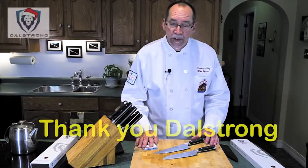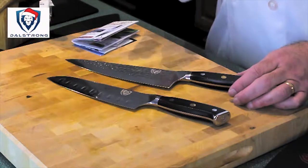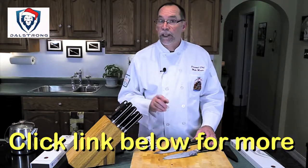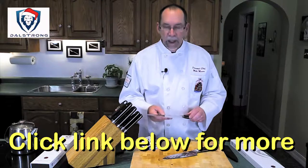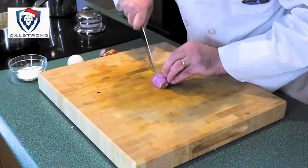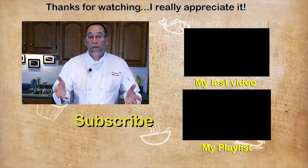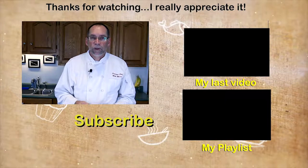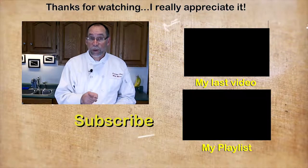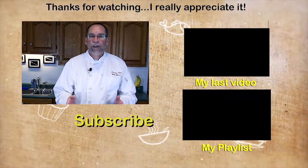I do appreciate it very much — thank you, Dalstrong. In the next couple of months you'll see me using my new Dalstrong knives in videos. If you'd like more information there'll be a link in the description. I know these are going to be my favorite knives. If you like this video please give me a thumbs up, and I post videos every week so please subscribe. Head over to my blog, thepersonalchef.blog, where I post recipes you can print off. Thank you for watching — I look forward to helping you cook better, eat healthier, and shop smarter.